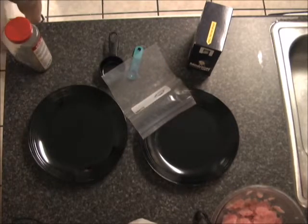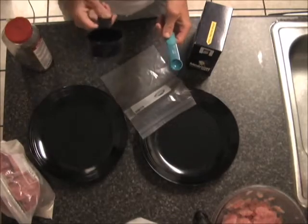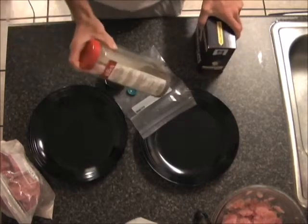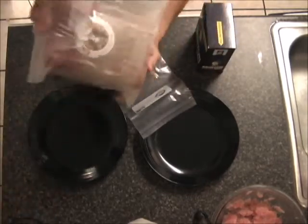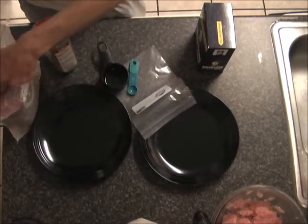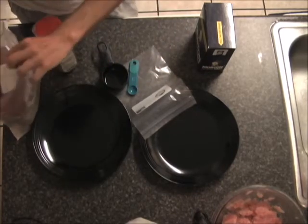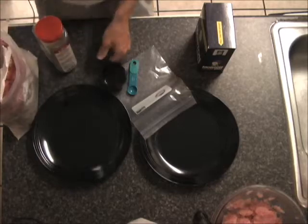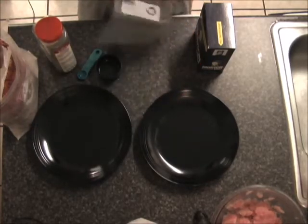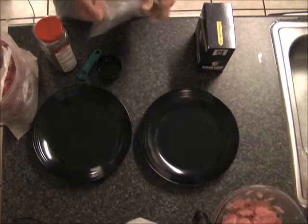You'll need a baggie, a half teaspoon measure, a half cup measure, some salt, pepper, and some flour. I use whole wheat flour because it's got the fiber and everything else — all the good nutrients of the husk of the wheat — it hasn't been removed, as is the case with white flour. But you can use whatever kind of flour you want.